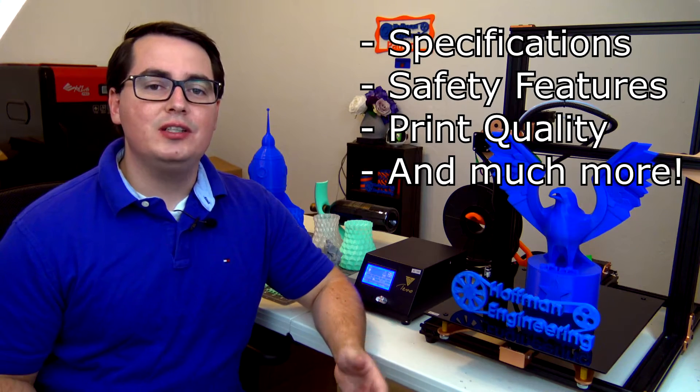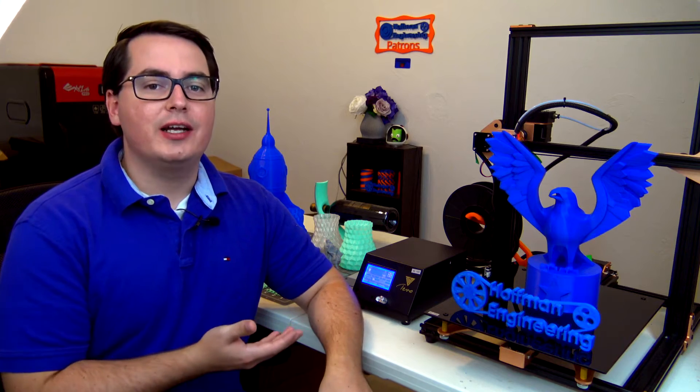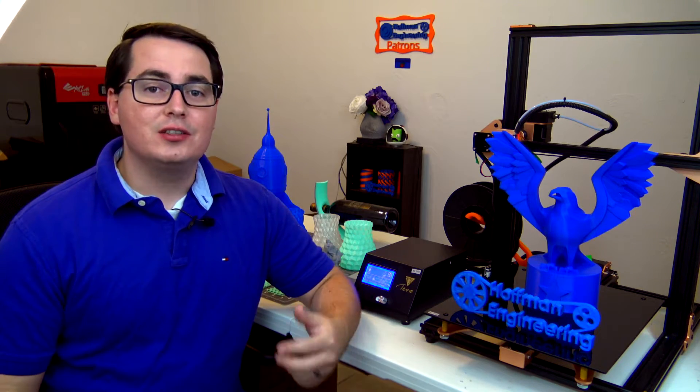This will be an in-depth review going over the specs of the machine, its safety features, print quality, and everything in between to hopefully give you a complete picture of what I think of this machine after using it for the last few months. A quick disclaimer: I was contacted by TiVo and sent this machine to try out, but as always all thoughts and opinions are my own and I never hold any punches. That being said, if you like what you see, you can use my affiliate links down below to purchase one for yourself and help support this channel. So without further ado, let's get started.